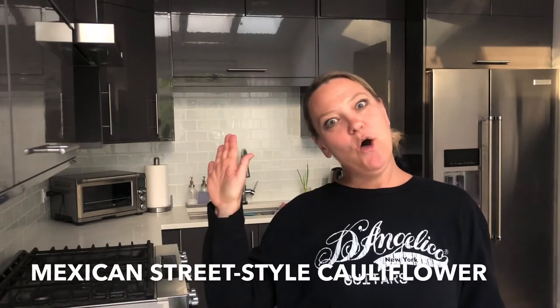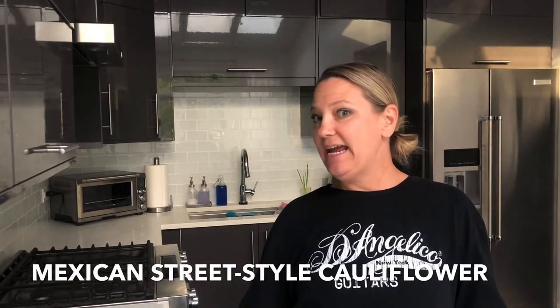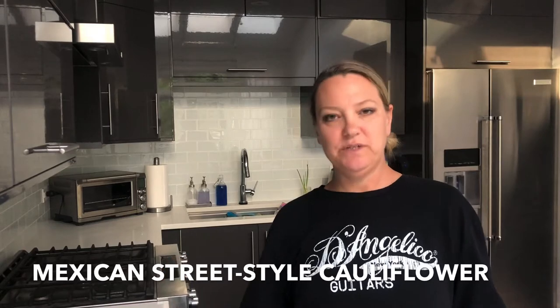Hey, it's Lisa and I'm always cooking. Today I'm making — I don't even know what to call it — a Mexican street-style inspired cauliflower. If you've heard of esquites or elotes, which is traditionally made with corn, I'm actually going to do that same thing but with cauliflower today.